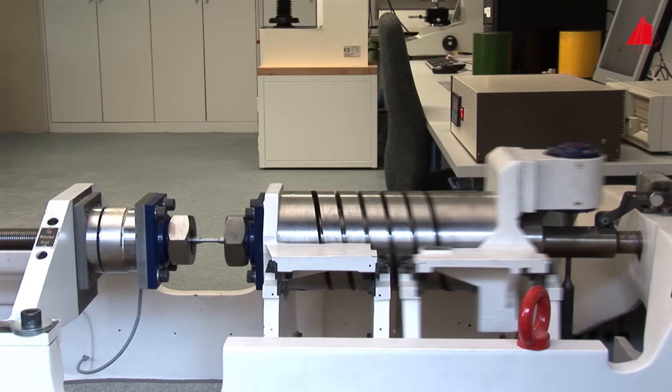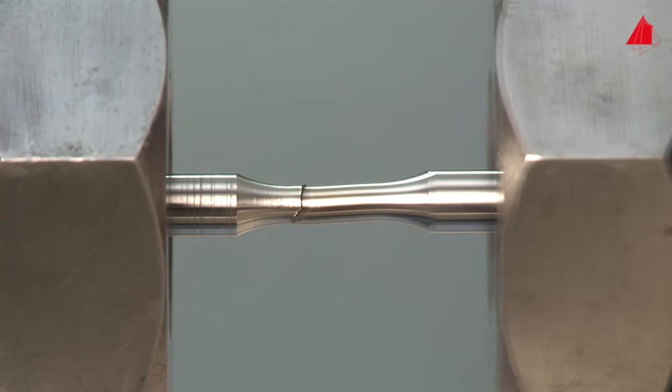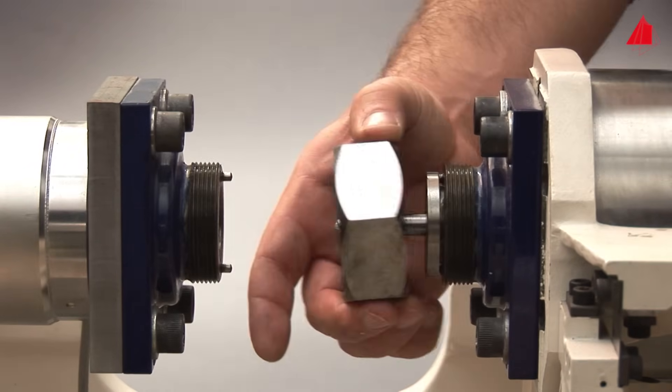The first specimen has already endured over 300,000 load cycles and still seems to be intact. In reality, however, several cracks have already developed starting from the surface — the so-called fatigue cracks. With each load cycle, they grow a bit further into the specimen. The biggest crack gains the upper hand, grows the fastest and finally leads to fracture after 381,000 load cycles. The first test is finished. The material tester removes the fragments cautiously and inspects the fracture surfaces.